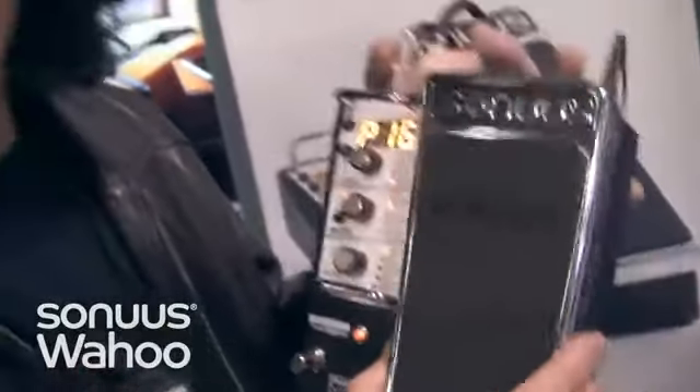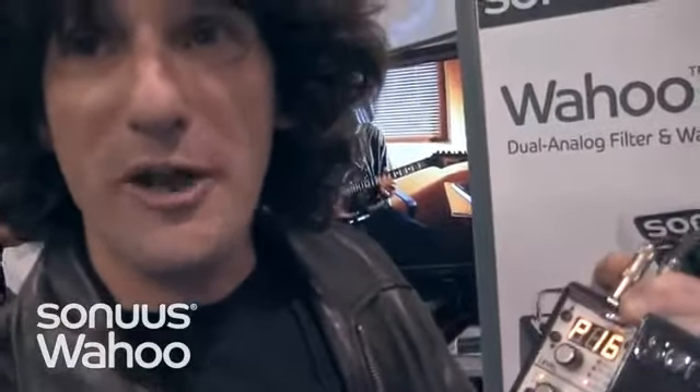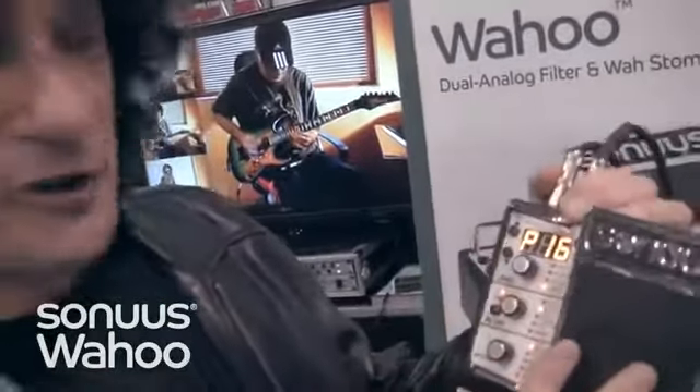I think this is a new ultimate weapon for anybody's pedal board. I'm excited to have one on mine because in all the different musical situations you're looking for different colors of your sound and just little features. And this thing is unique — it's got it all under the hood.